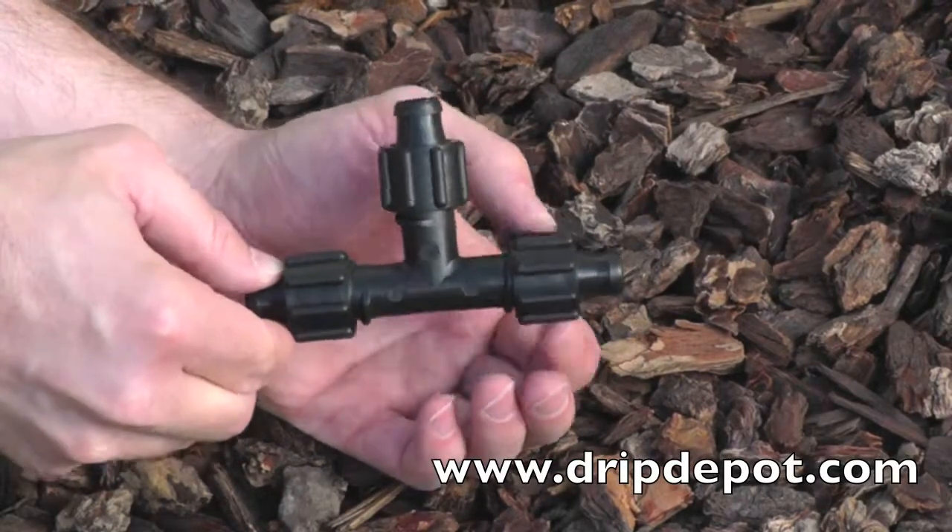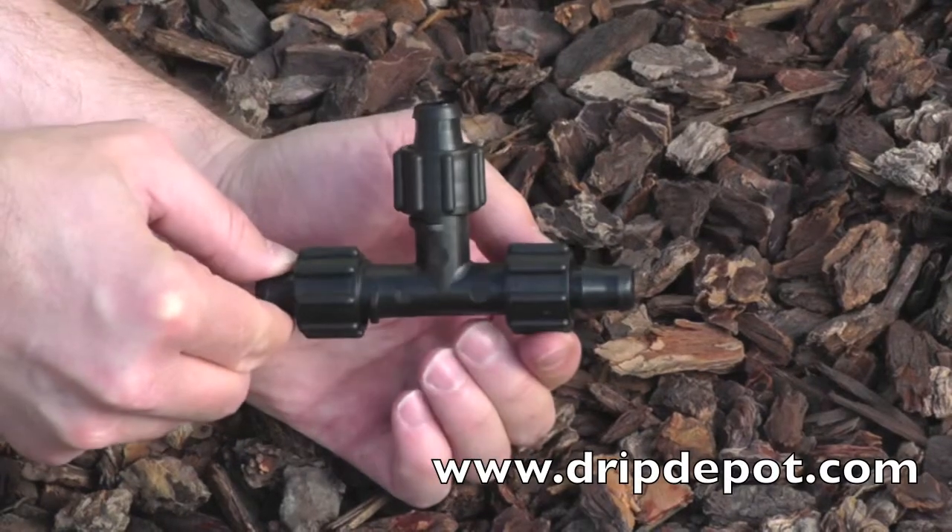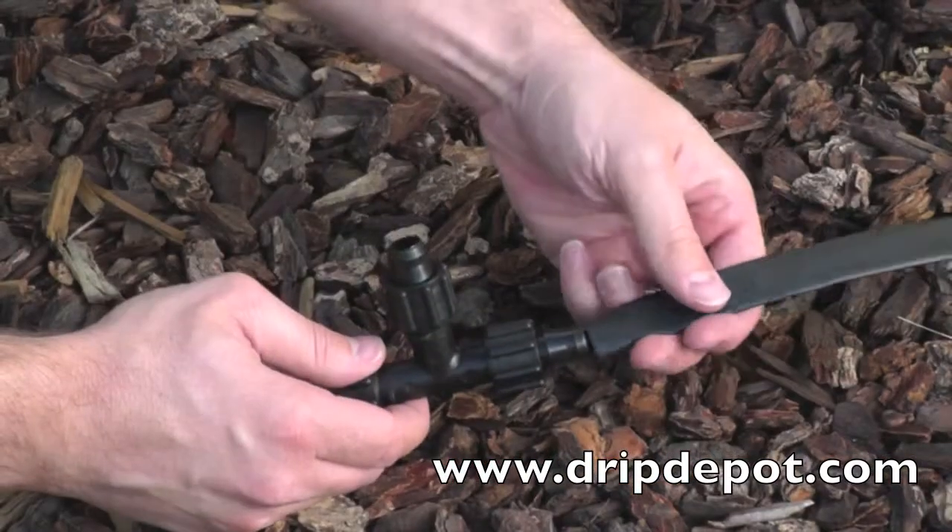A Permalock Drip Tape Tee is used to run drip tape in three directions. To use the fitting, rotate the locking nut backwards, which will expose the barb.